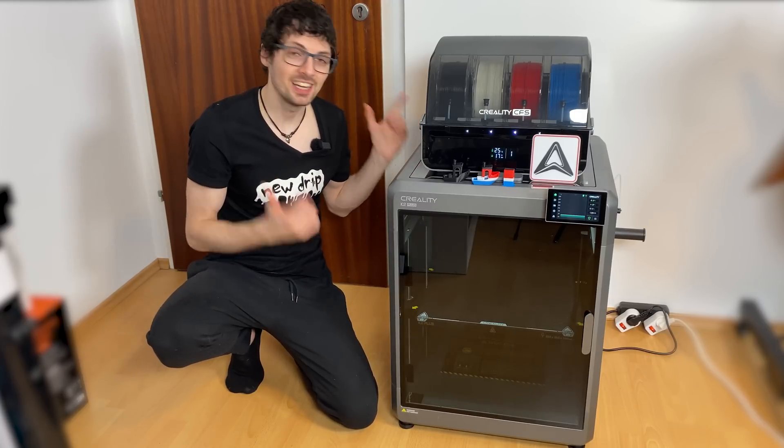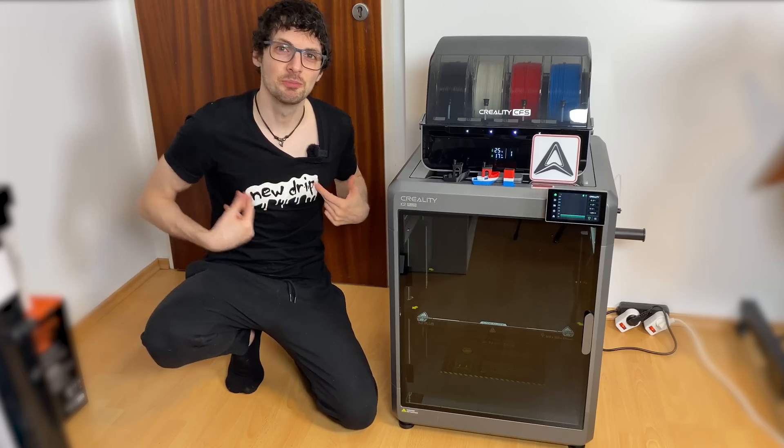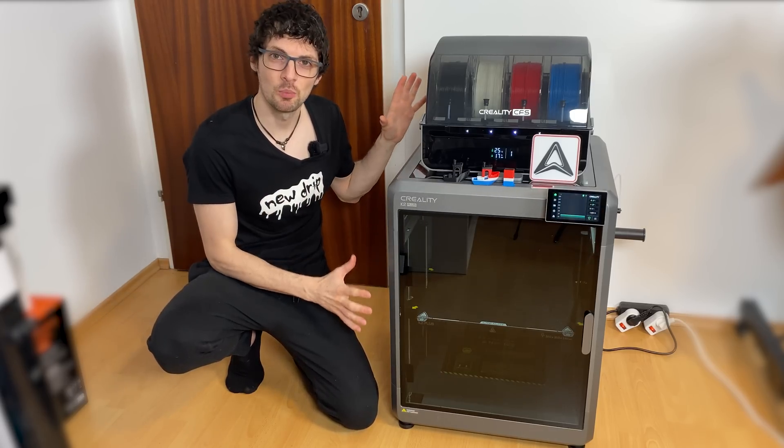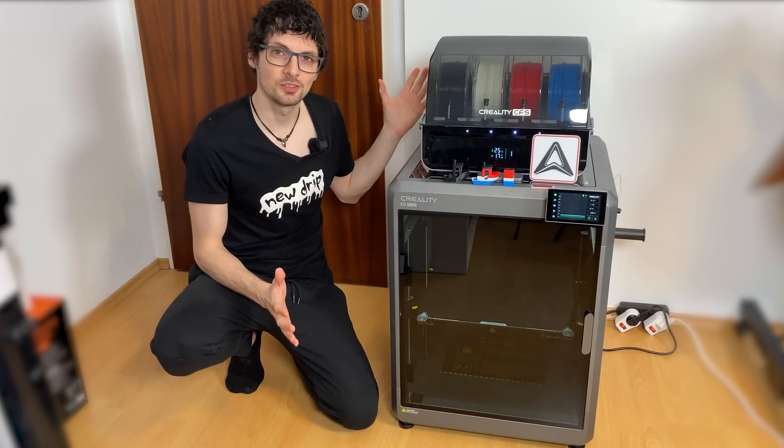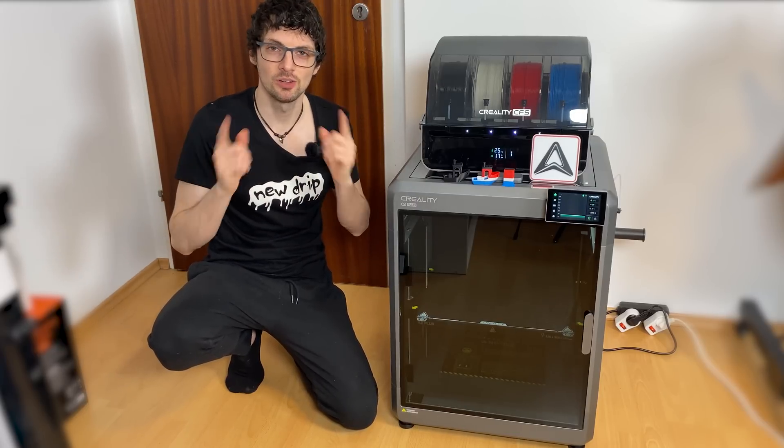It looks and sounds amazing, but is it actually that good? Well, let's find out. If you're interested already, check out the product links in the description — I'll link the best deals for you.